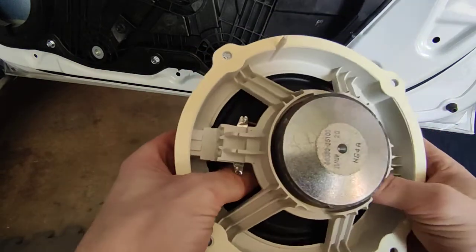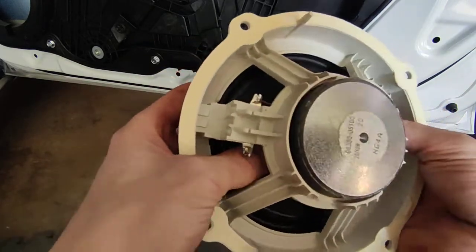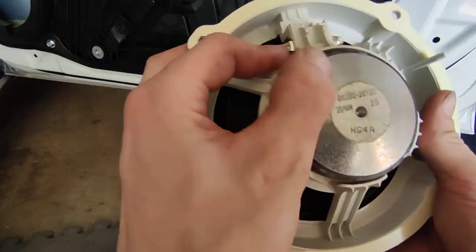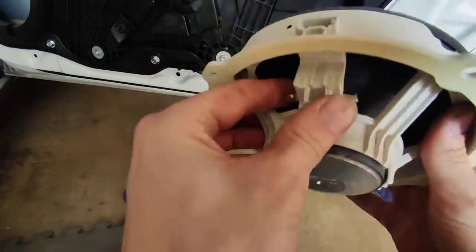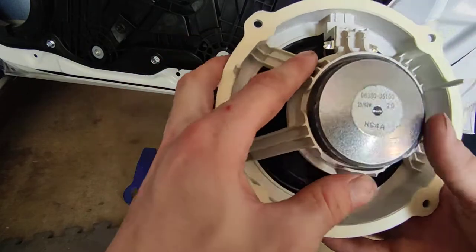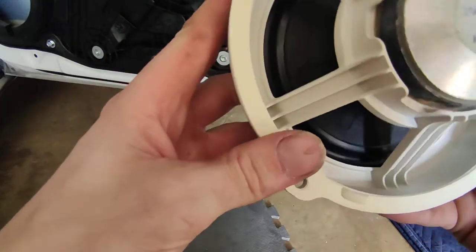It's got a plastic frame, probably a one-inch voice coil, and is probably rated for around 30 to 40 watts. The plastic basket frame is actually better than stamped steel because the resonant frequency of plastic is a lot lower, especially for this specific one.